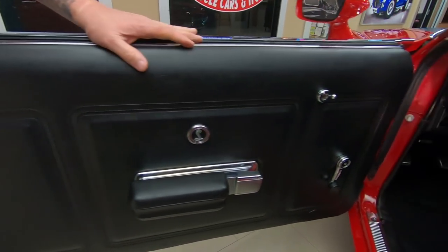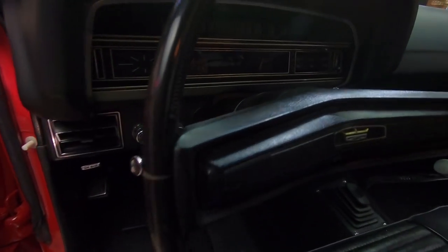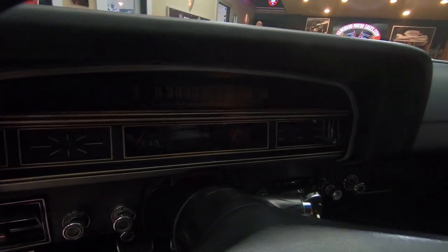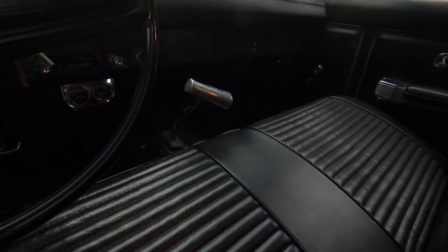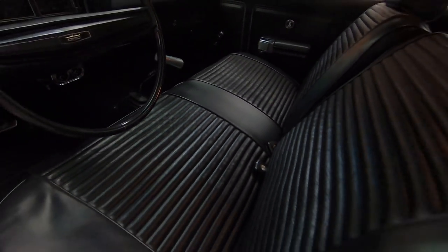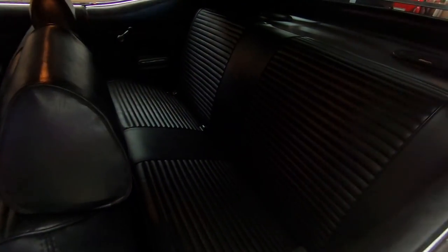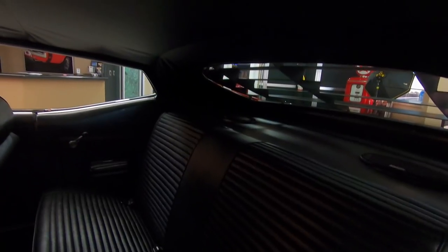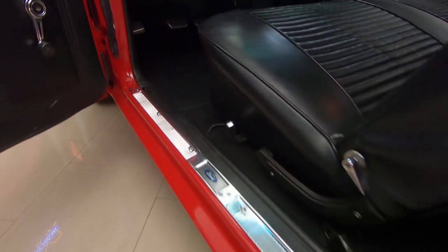The door panel itself is in good shape. Take a look at the dash — the dashes in these cars are normally cracked, but this dash is in beautiful shape. Check out that Hurst shifter right there, hooked to the top loader transmission. We've got a two-pack of gauges underneath the dash, great-looking upholstery, and the headliner is in beautiful shape. The car is amazing — definitely well kept throughout all those years, and the restoration on it is over the top.